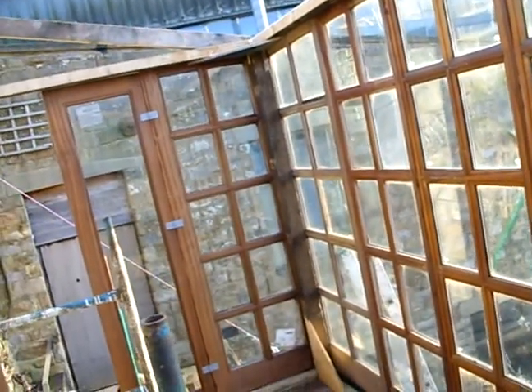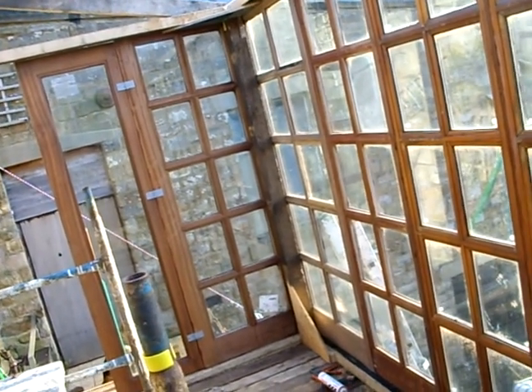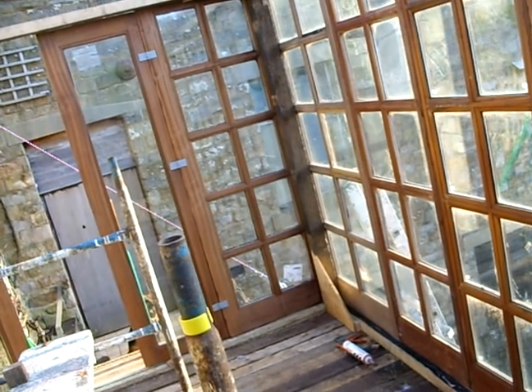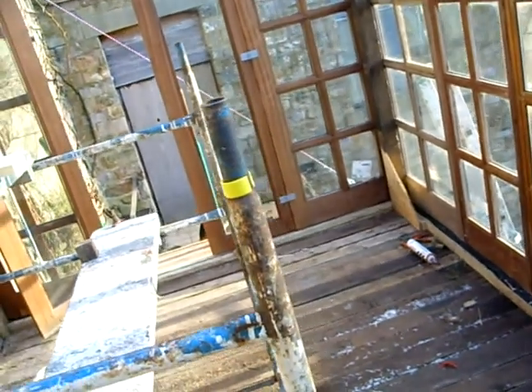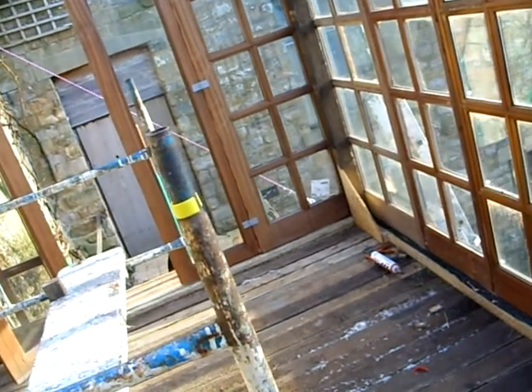These triangular bits up here will be automatically opening windows so we can get some ventilation in the summer. So far I've spent less than 50 quid on this — all recycled materials. The doors I bought for an earlier project which never happened, but they were salvaged second-hand doors. The timbers are salvaged from house demolition just round the corner in Harley Bank — they're Victorian timber. All I've spent money on so far is fastenings.